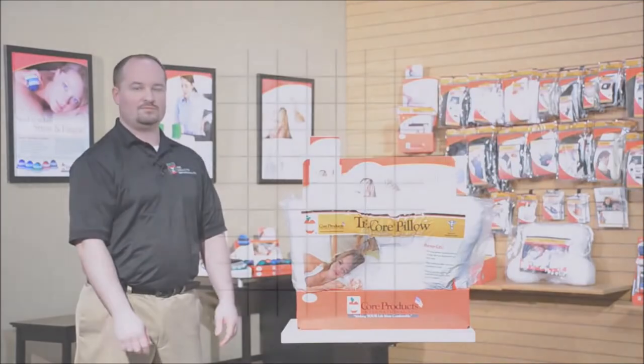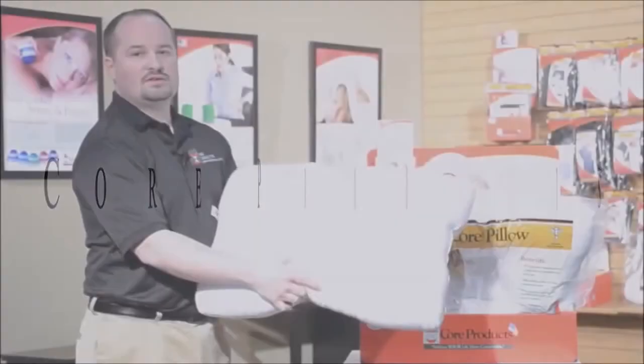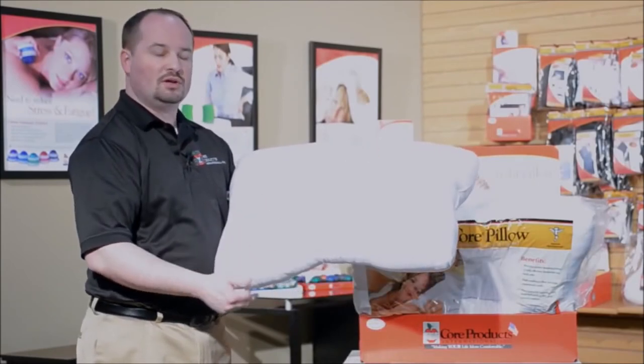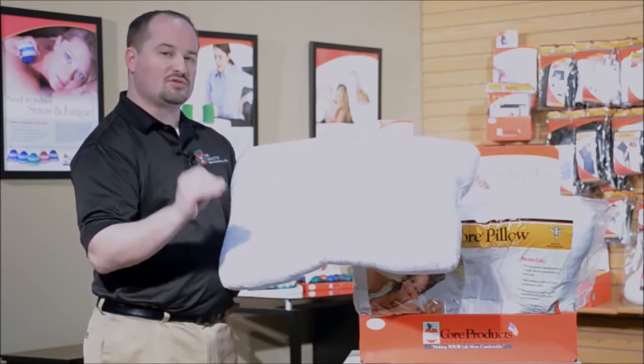Are you sleeping on the right pillow? This is the Tri Core pillow from Core Products. It's a fiber support pillow that is designed for back and side sleepers. The great part about this pillow is it's going to put you in the proper cervical alignment.